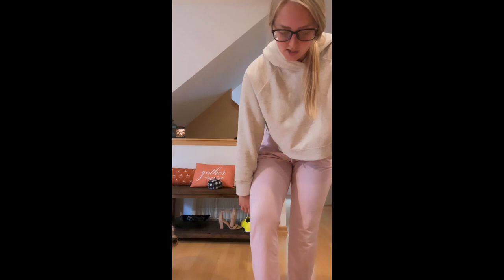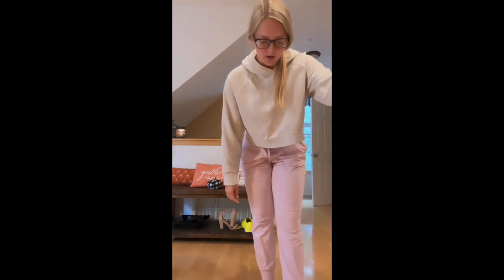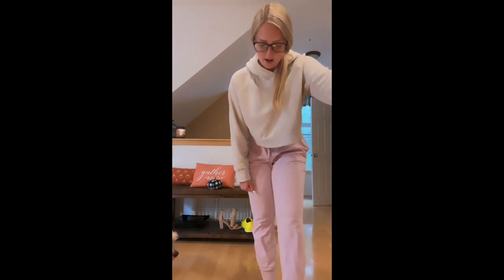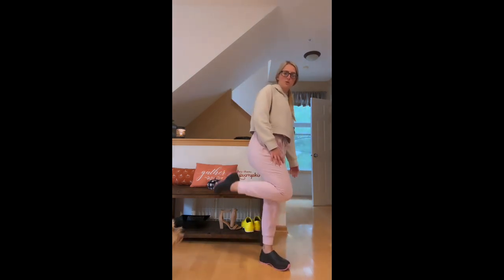I also have pretty high arches and I've had plantar fasciitis in the past, so these shoes have actually been really comfortable. Sometimes finding comfortable shoes for me can be kind of a pain, but they're super easy to wipe off, which is another essential feature, especially working in healthcare.